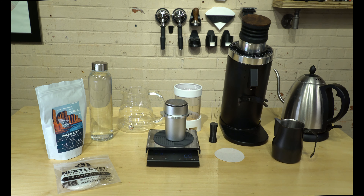This is probably the easiest brew method — it's the Scott Rao brew method, and it's pretty much what I use for most of my brews. Sometimes I don't do the full Scott Rao method, and we'll go over that here in a second. To get going, you'll need some sort of a quality coffee bean.